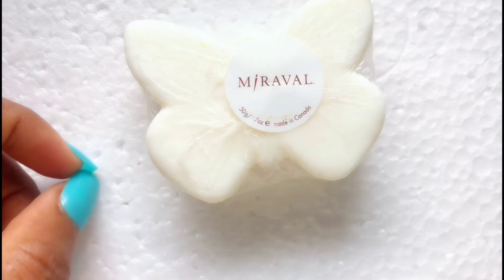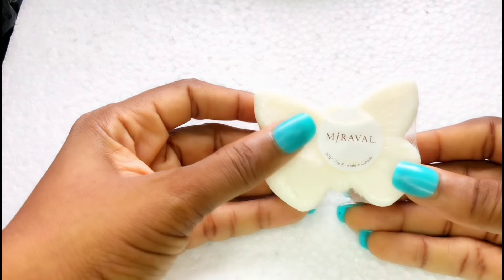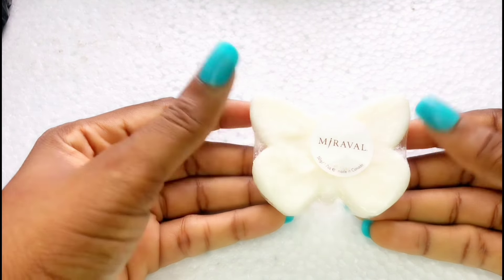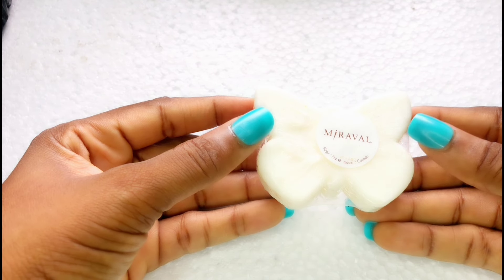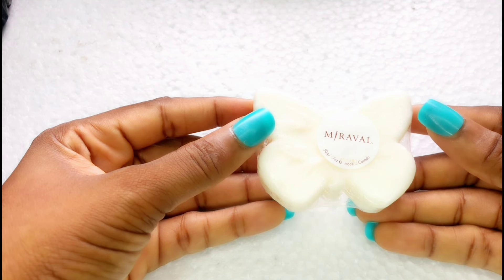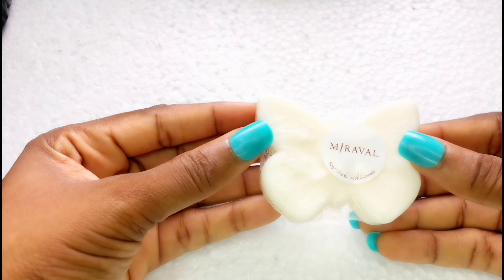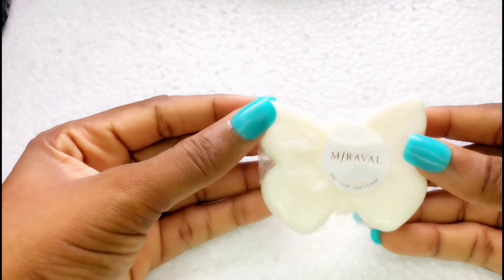Hi guys, welcome back to the channel. Today I'm going to be showing you how you can make a simple face soap using turmeric. This soap is going to help you with clearing up dark spots, acne, spots, and sunburn. Turmeric is very good for the skin — it helps to clear out impurities and also helps to make the skin brighter.